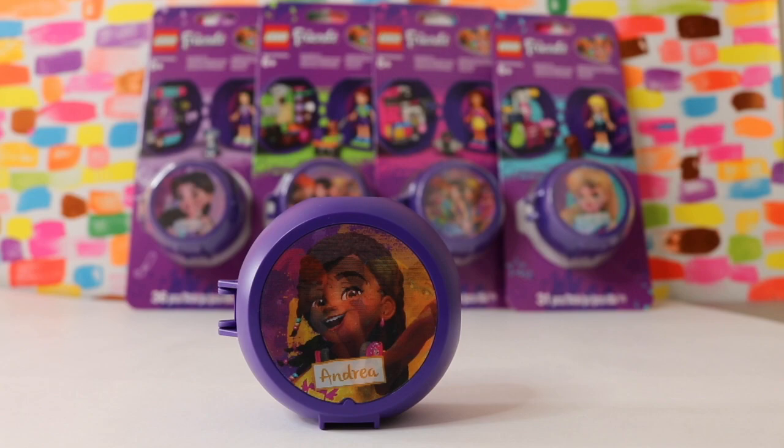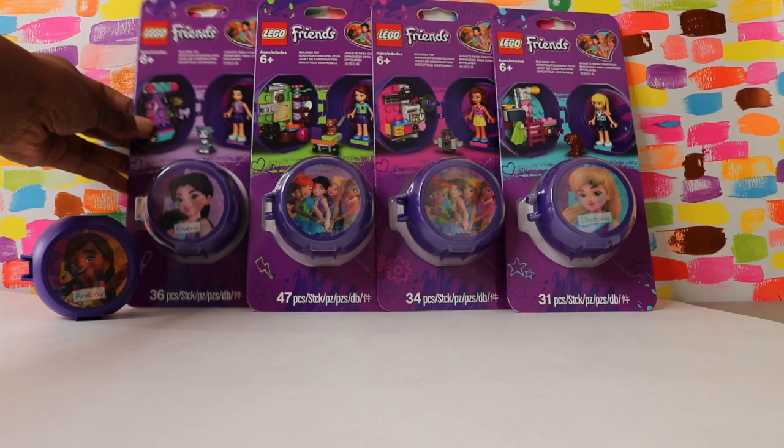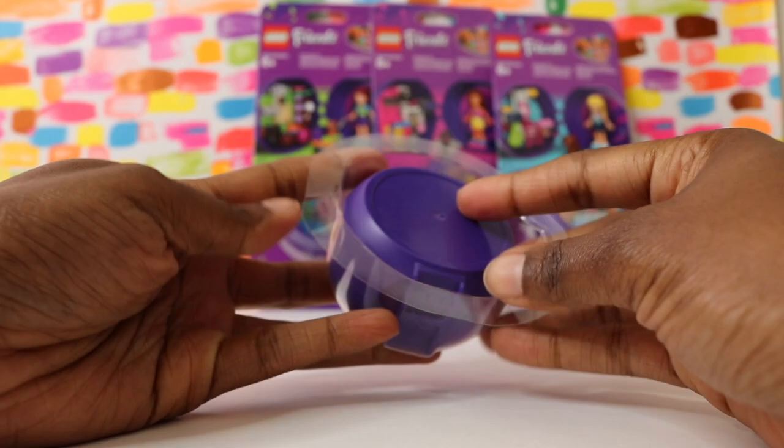Hello and welcome back to Ally Bricks. This is the second Lego Friends pod video. We've already built Andrea, and in today's video we're going to be doing Emma. There she is looking so cute, and of course these are brand new for 2018, so the Lego Friends have had a bit of a makeover. I think Emma looks adorable.